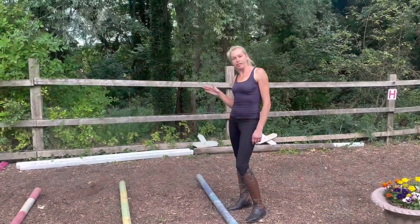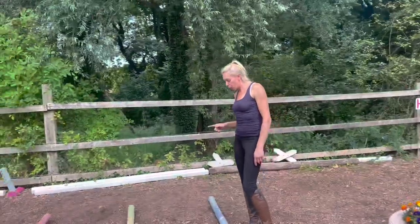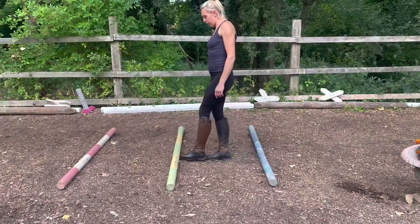We're going to go through the distances for walk, trot, and canter poles. For the walk poles, just do three heel-to-toe steps between the poles.